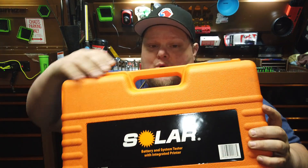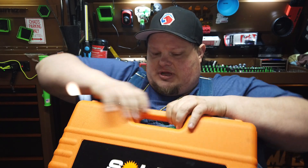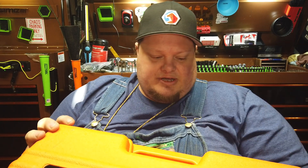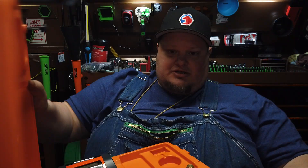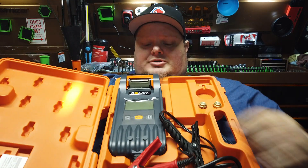Some of you are probably like, 'Oh no, not another blow-molded case.' Yeah, I know, but this thing needs to be a blow-molded case. Honestly, this is a great unit for the money. Let's open it up and talk about it — let's throw your peepers on it.